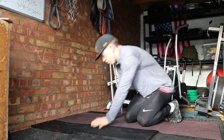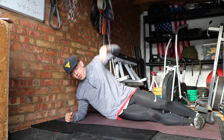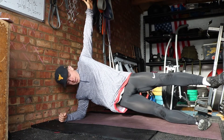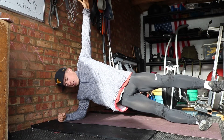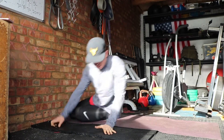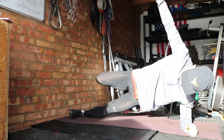Second one, we're going to go on the side — we'll do both sides, 15 seconds on each side. Side plank, star position: legs open, arms open. Hold for 15 seconds.